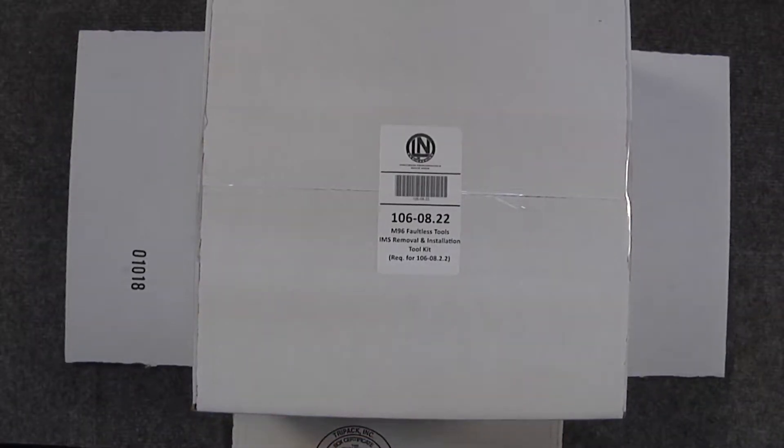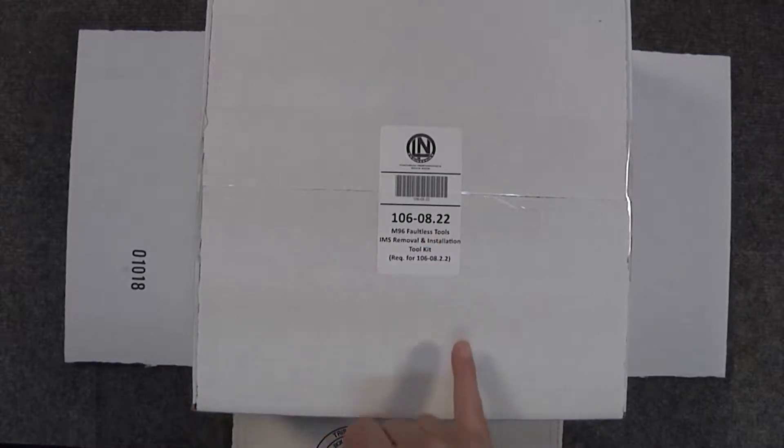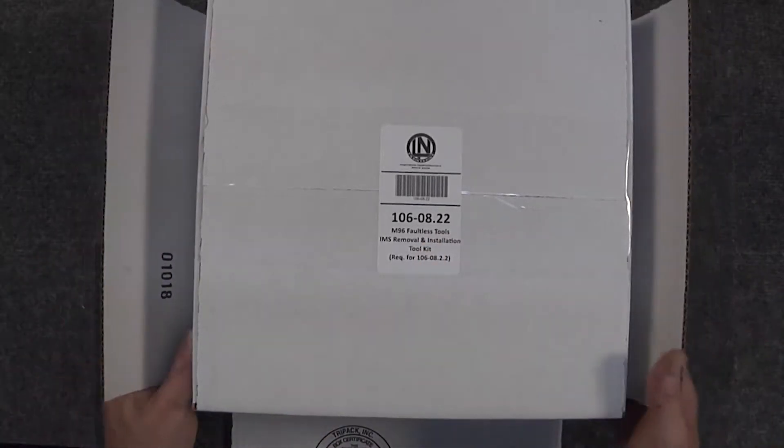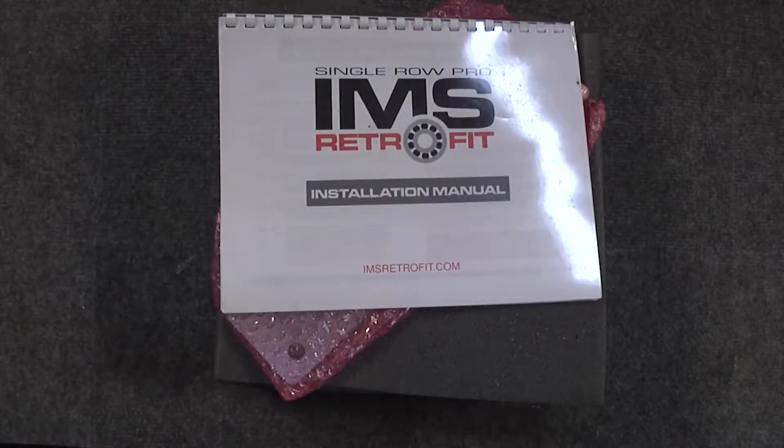Today we're going to be going over the LN Engineering 106-08.22 Faultless Tool. This tool was developed by Flat6 Innovations and was used first during the IMS retrofit procedures there.